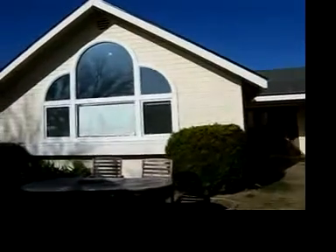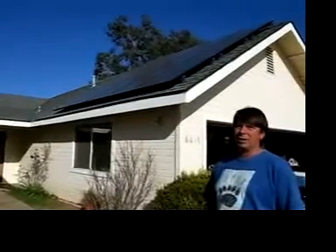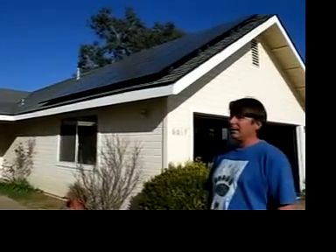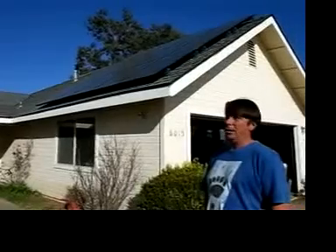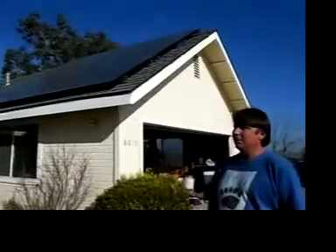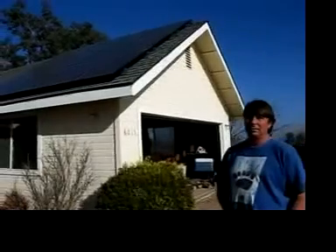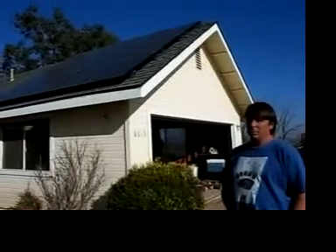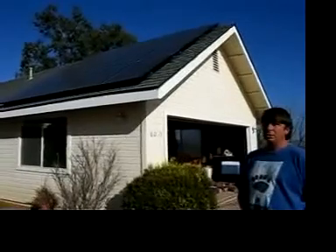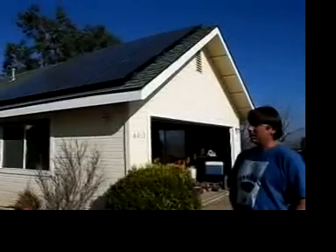I've always been interested in electric cars, so that's kind of why we got the electric car. Most of the time how we charge the batteries is we'll be putting out excess power during the day, which the neighbors use. And then when we get home at night, we plug the car in, and it uses power off the grid, and we're at basically a break even now — including the power used to charge the car, we are using almost exactly what we're generating.